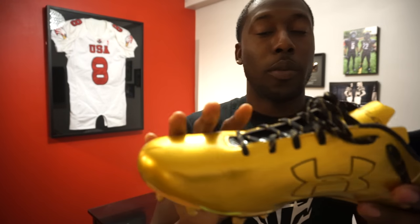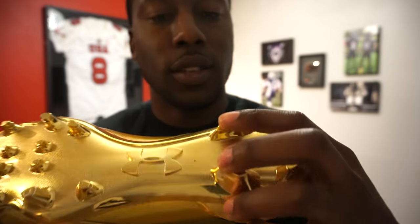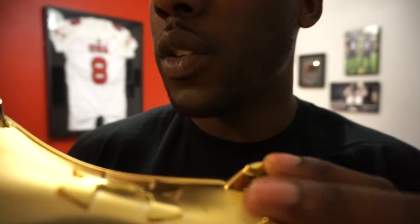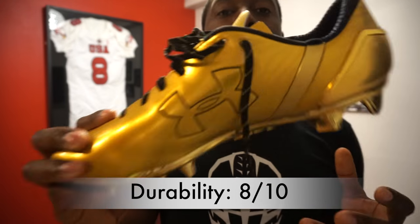Durability: it's a solid shoe with a seamless upper. The only concern is the chrome bottom, which is going to chip. They keep making these cleats with chrome and they look phenomenal out of the box, but after just wearing them a couple times you can already see it starting to chip. I can't imagine using these for a whole season — the bottom plate is not going to hold up. You also get creases on the toe box, but it still got an 8 out of 10 for durability.